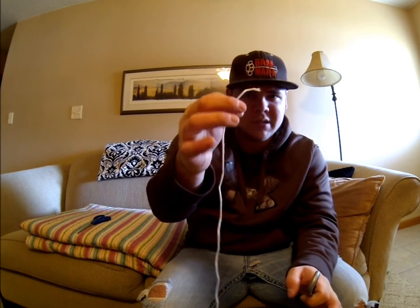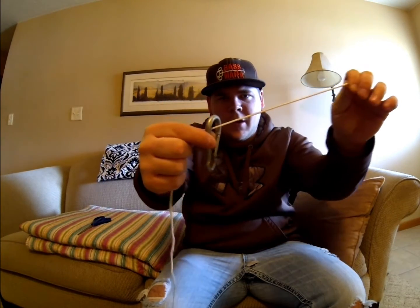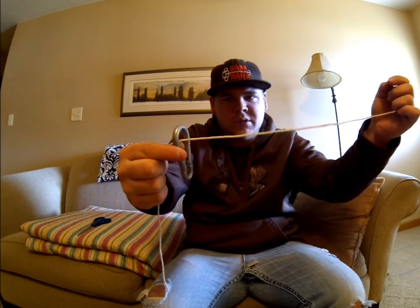Pretend this is the hook and this is the fluorocarbon line. You will go in just like that, leave it out about 12 inches, then put it back in.